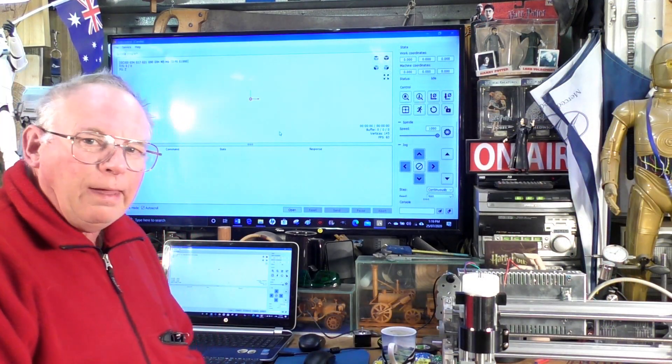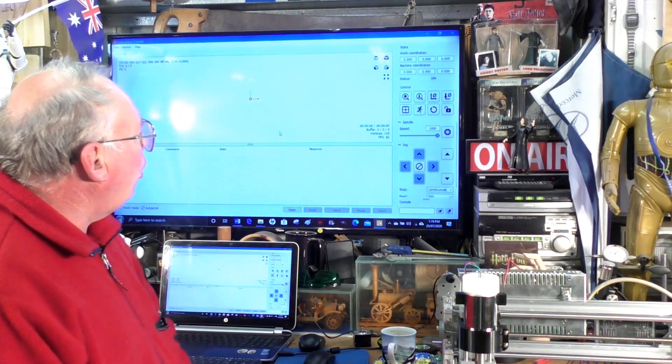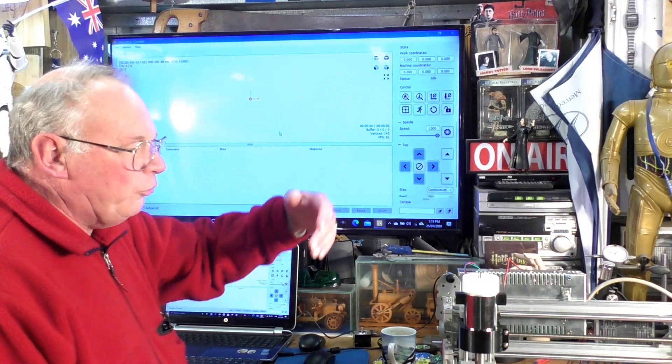There we are. It's all working. It's home. We're all zeroes.